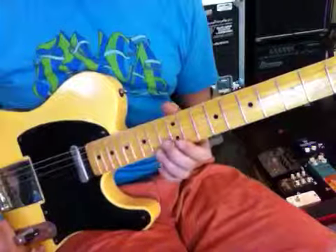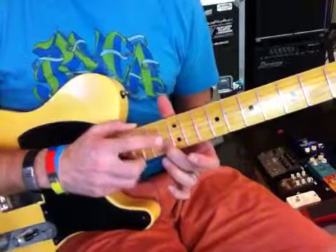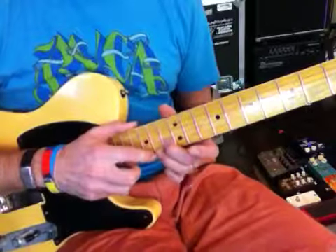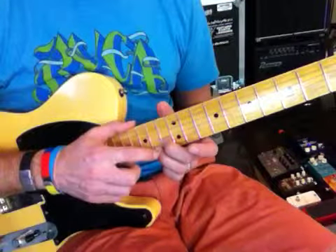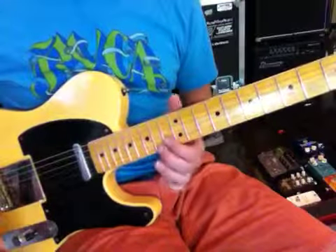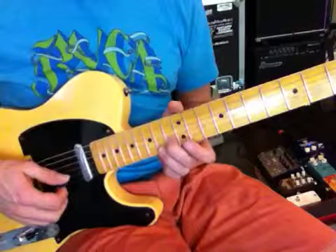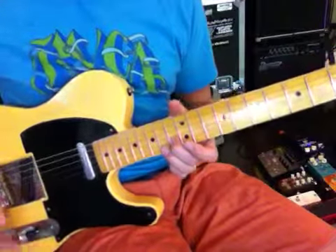For that part, you're going to bend these two strings. Start at the B string — you're going to go to a C right here. This is a C note. You're going to come up here to the F sharp on the E string. You're just going to bend both of those up.